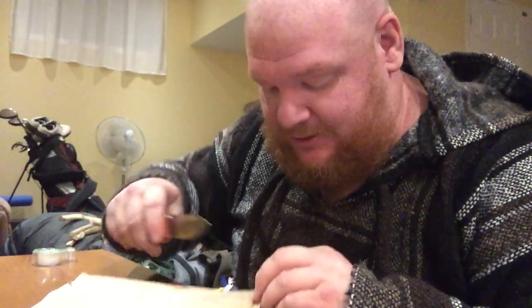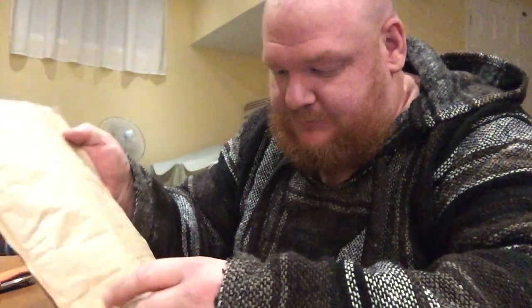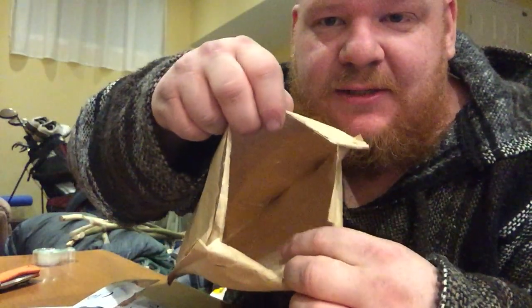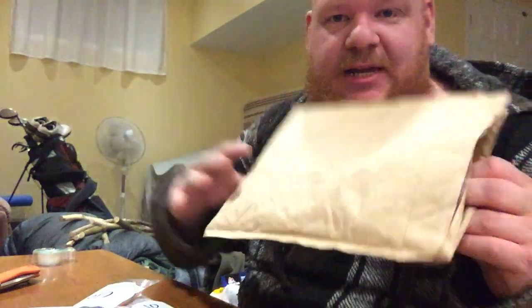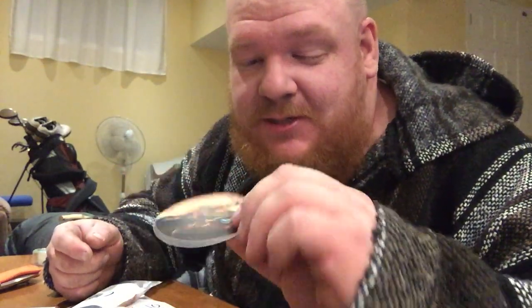Got my Cold Steel Ultimate Hunter knife with me here to open it up. I'm not going to rip it apart like I did last time. First and foremost, of course, it comes with a sticker. Last time I got one I put it on the back of my phone case, so now I've got another one — not sure where I'm going to put this one yet.